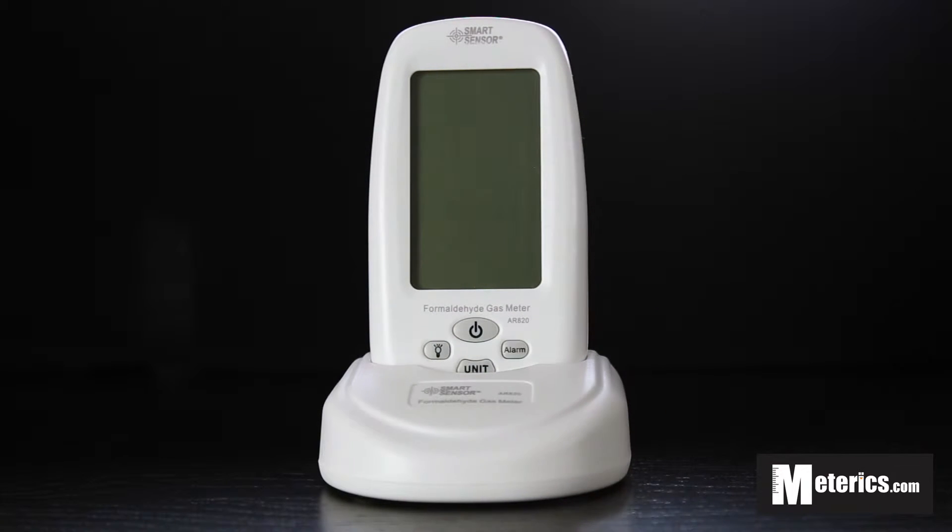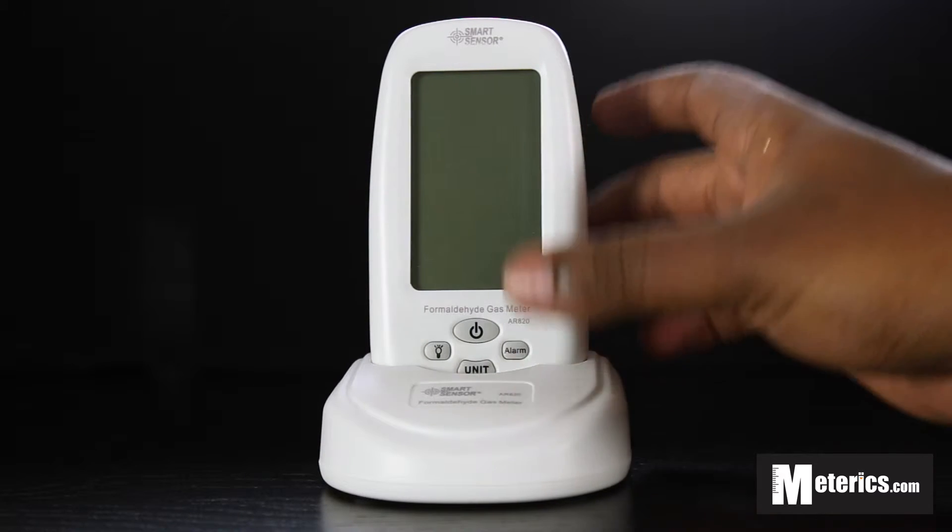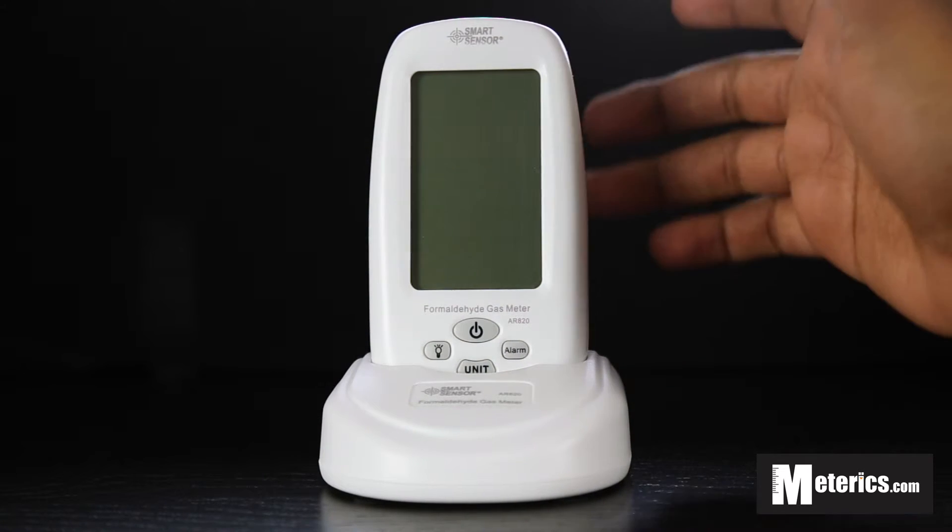This formaldehyde meter doubles up in the fact that it measures both relative humidity as well as temperature, all in one. So it's a very simple and easy to use meter, quite practical and very efficient to have in the office, at home, in your garage, in the car, pretty much anywhere.